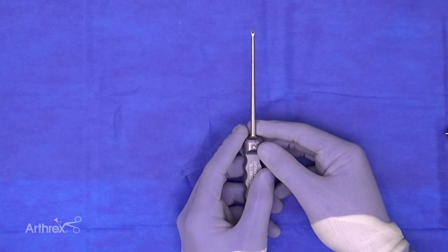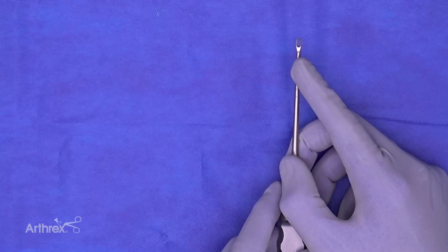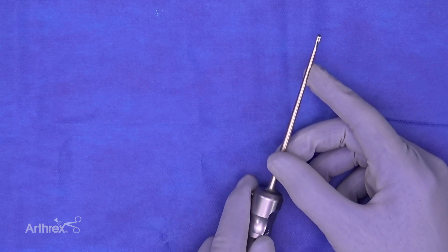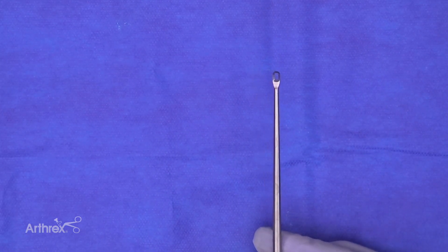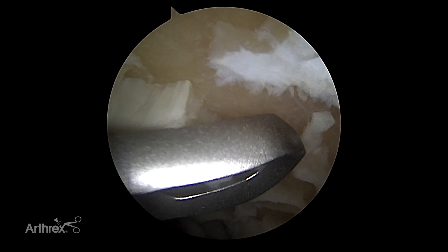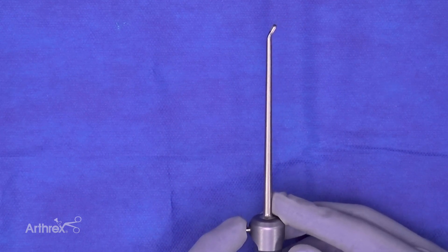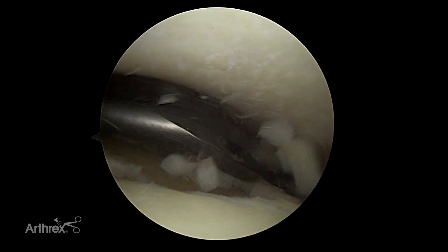We have three versions of ring curettes. One improvement from the original arthroscopy set is that we beefed up the neck of these instruments and went to a more rigid stainless steel — they won't break or dull as quickly. We have a straight curette cutting on both sides, a curette with a slight up-curve on the tip, and finally a down-curve curette that works well in the posterior aspect of the talus.